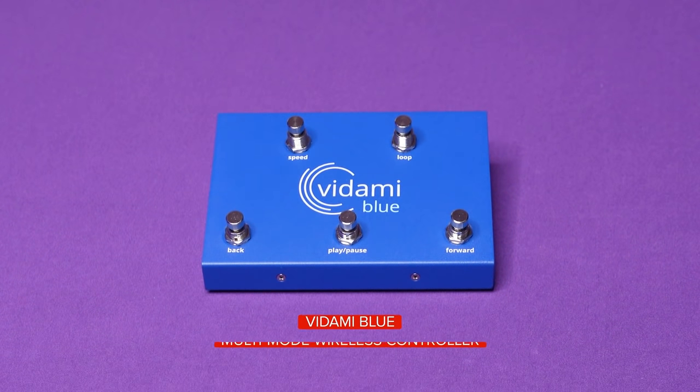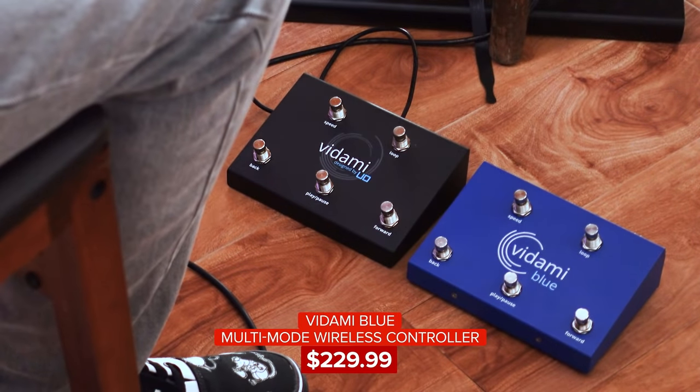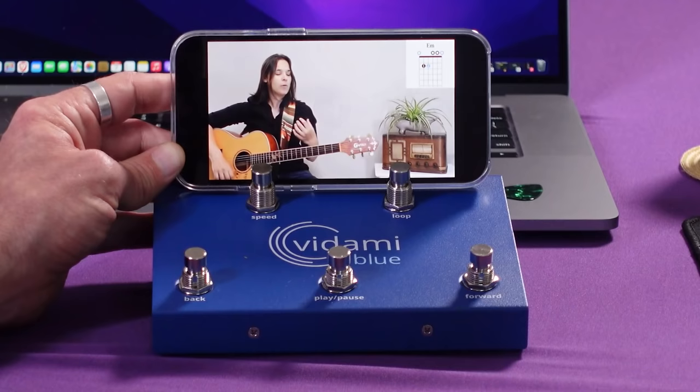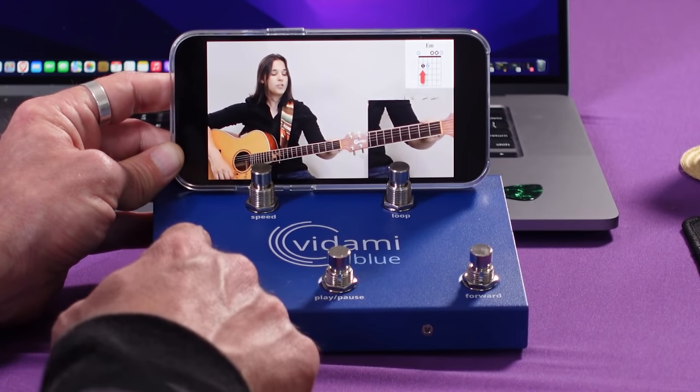For many people, that may be enough to help you get your hands off the keyboard and back onto your instrument. That is, until you see this — the Vidami Blue. The Vidami Blue has all the same functionalities as the original Vidami pedal, but in a wireless package. Bluetooth allows you to connect not only your laptop or desktop computer, but also phones and tablets.